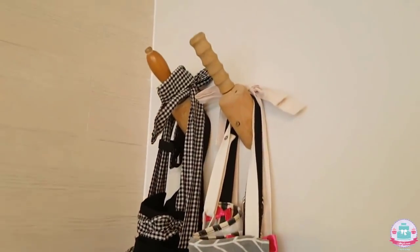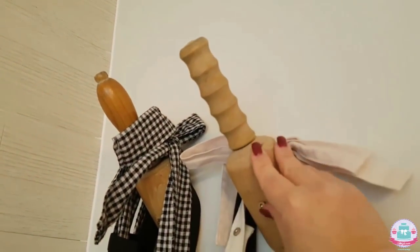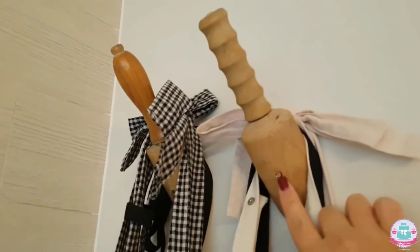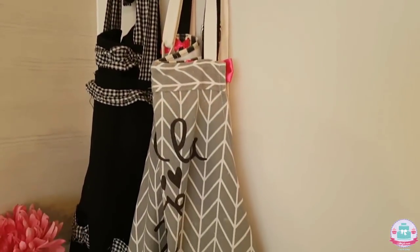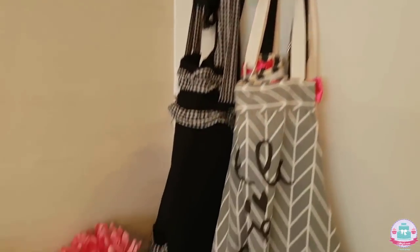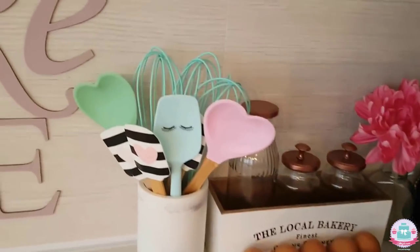I sawed them in half, so as you can see these are some special cute-looking rolling pins, and I screwed them into the wall so it's like a DIY apron hanger instead of using a regular coat hanger for my aprons. Moving on to this corner — I guess you recognize this from my tutorials.